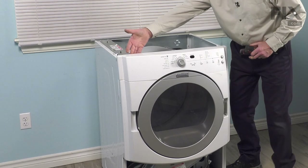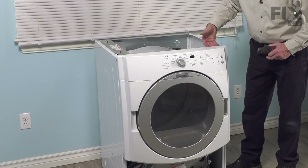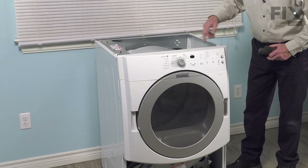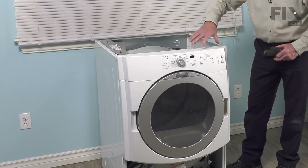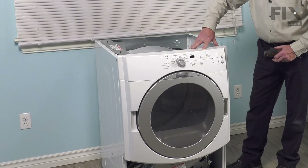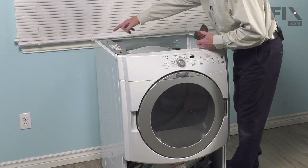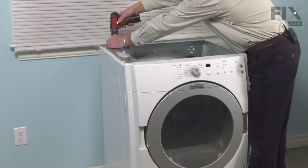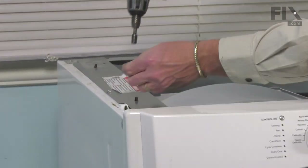If your model has little plastic clips across the back of that control panel, you simply need to lift up on those to disengage them. If it doesn't, you'll need to remove the metal frame that the console is attached to. To do so, we'll begin by removing this panel along the side that secures the control board.